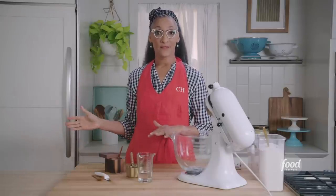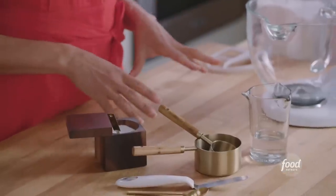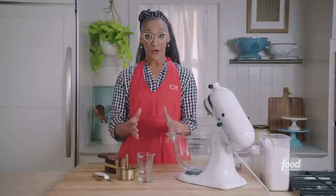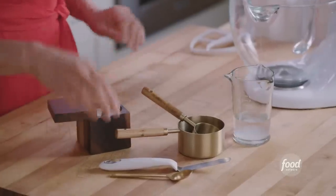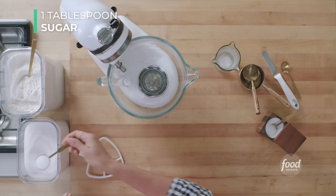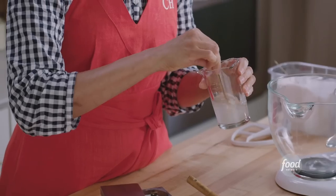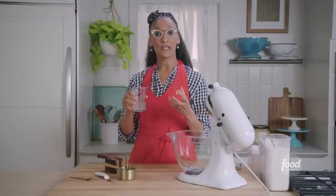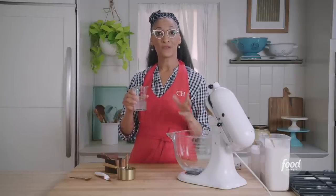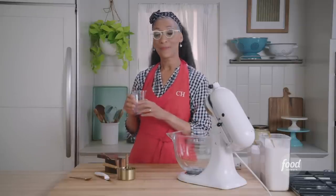I've already cubed up my two sticks of butter and that's in the fridge. While the butter is chilling, we're gonna make our water solution. I'm gonna put sugar and salt in the water. Now I'm gonna put this water in the fridge because everything that you use for your pie dough has to be cold — the water, including the butter.